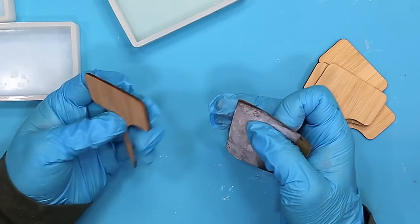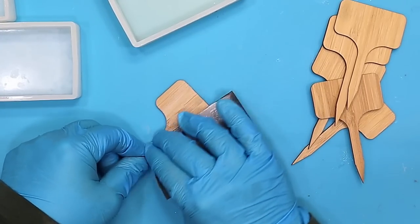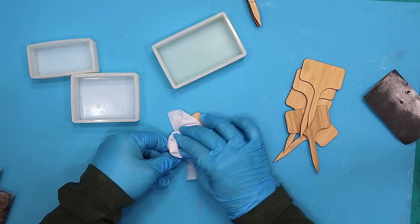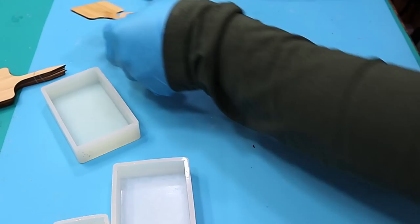The first thing I do before I do anything with these signs is give them a little sanding to make sure that they're all lovely and clean, and then I give them a wipe over with a baby wipe and let that completely dry before I do the next stage.